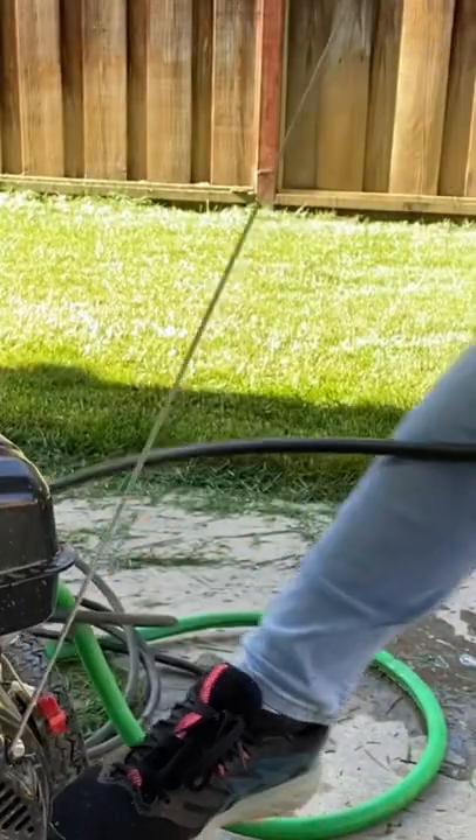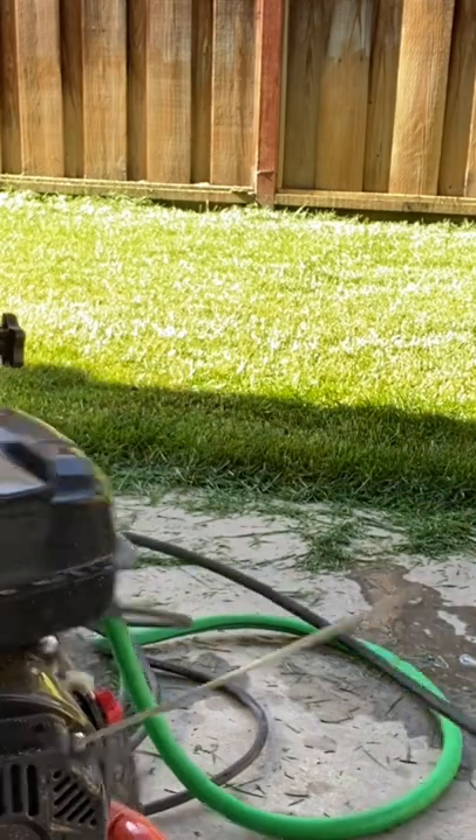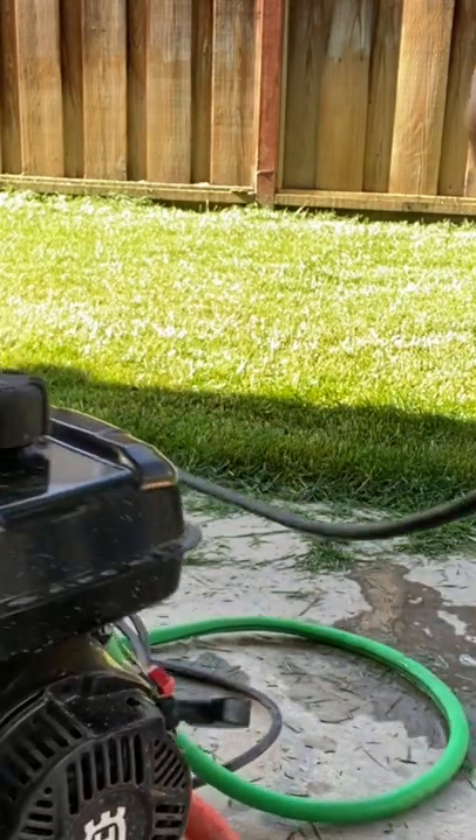Now you are going to pull this just to start it. If you have a hard time with this part, sometimes it helps to hold the trigger down on the spray wand while you are starting it.